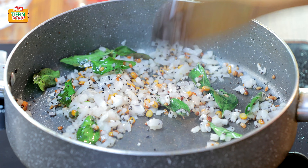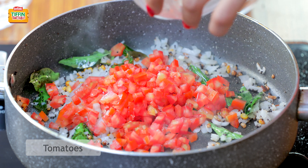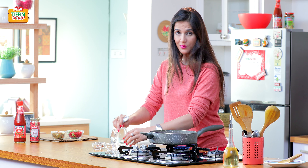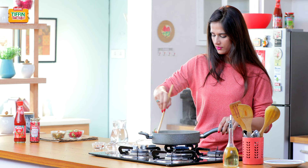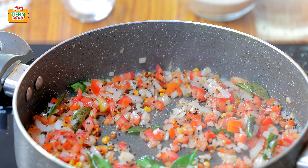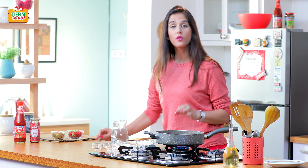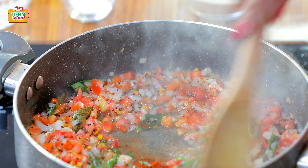Now at this stage I'm going to add tomatoes, along with a little bit of salt. This salt is actually going to soften the tomatoes. I always like to add a little bit of chilli powder and green chillies at this stage, along with a little bit of water, because this will help the tomatoes to become soft.